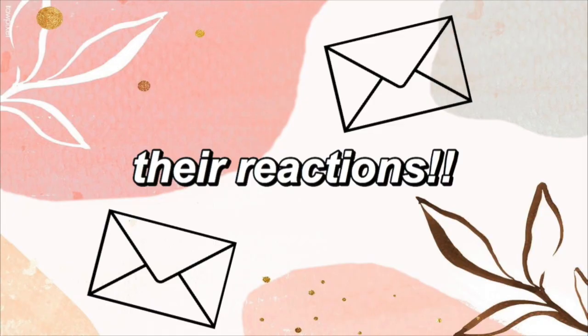I just checked the mail and Carrie's letter came in — I'm super excited to open it and see what she said. I'm going to go read this and send her a letter back. Carrie, I love you.